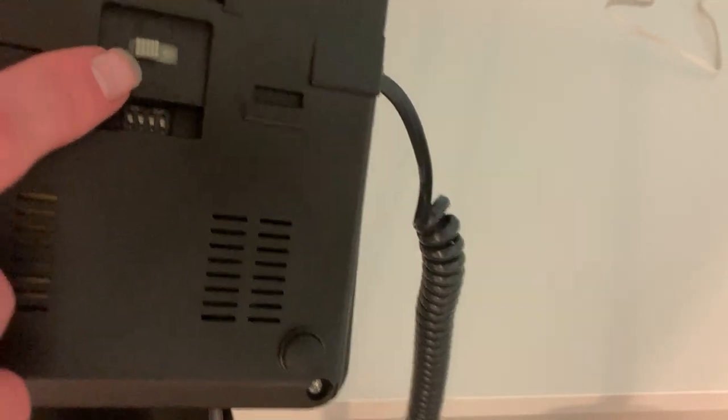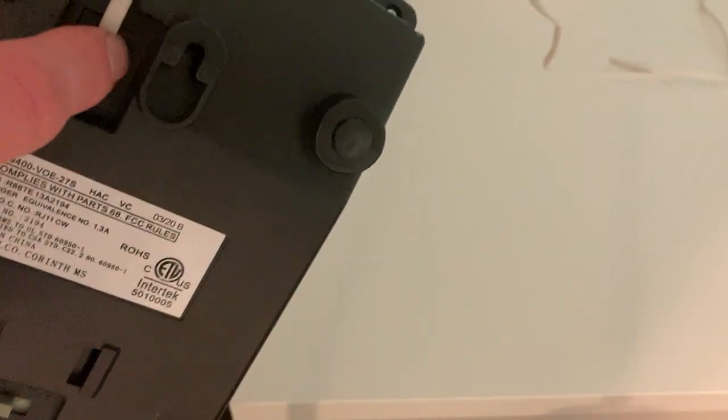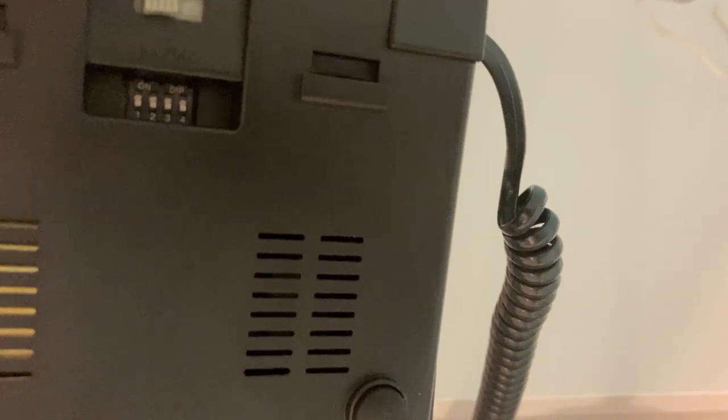And this lets it choose whether it monitors the inner pair of the phone cord or the outer pair. And then these are flash time control dip switches.